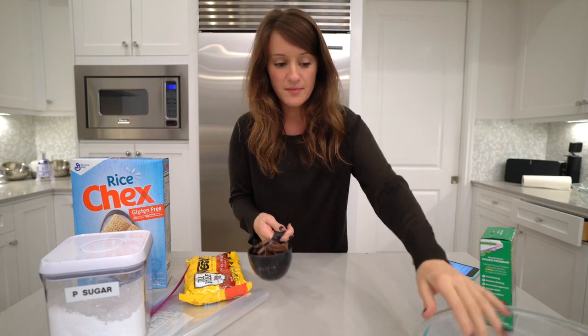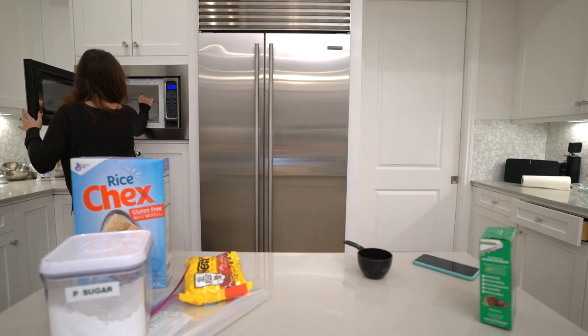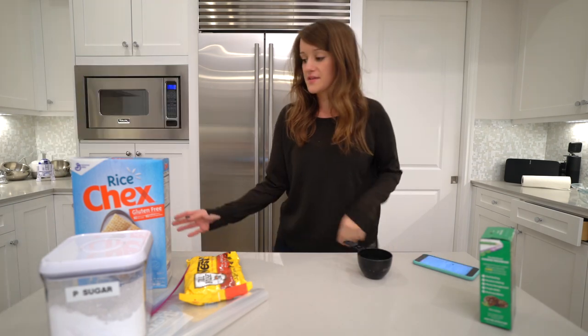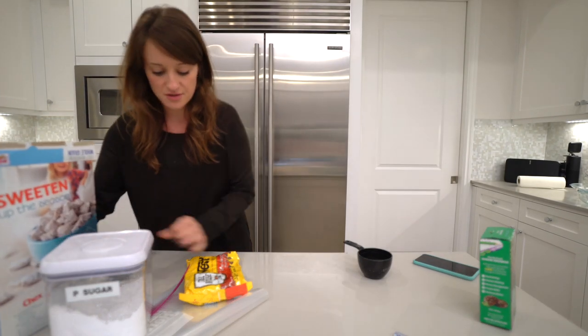Alright, it says in a large microwavable bowl to melt these. I need more candies. After that we're gonna put in four and a half cups of Chex mix, and while we do that we can actually get our powdered sugar ready.